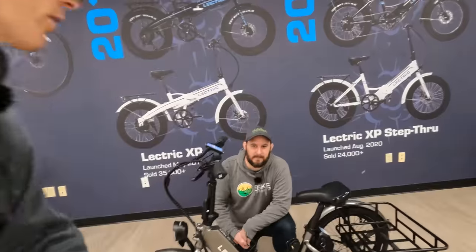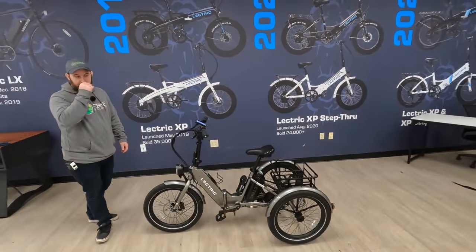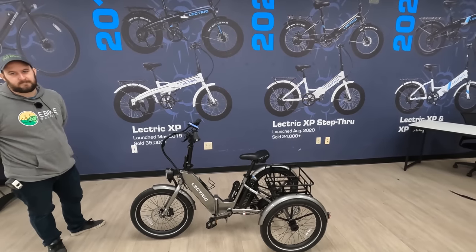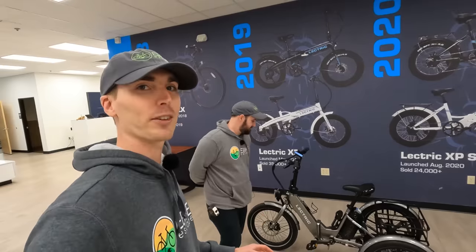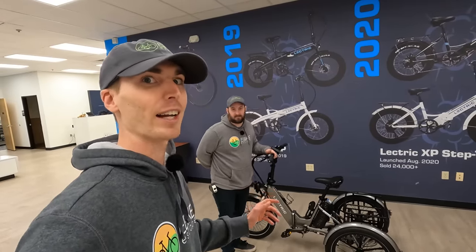If you aren't familiar with our reviews, we'll start off with a walk-around, then get into some first-person riding footage, and then third-person riding footage where I'll give you my concluding thoughts on the Electric XP Trike. This is actually a very exciting launch for Electric because this is the most affordable electric trike on the market.